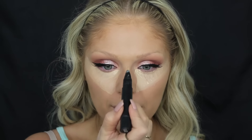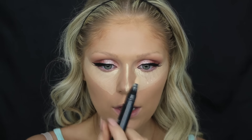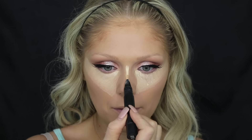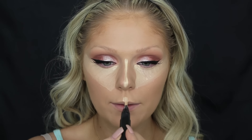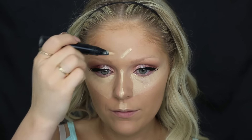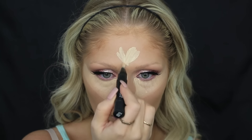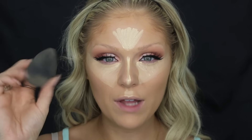I'm going to bring the highlight down the bridge of my nose because I like to have a highlighted nose area, right above my cupid's bow, and then a little bit on my forehead as well. Then to blend that out I'm going to go in with the beauty blender.